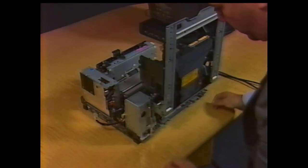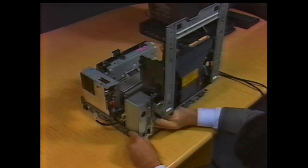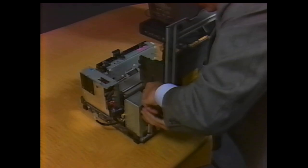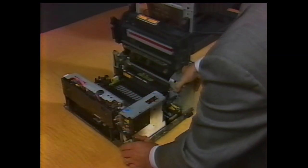The fixer assembly connector is located at the side of the printer near the paper delivery unit. Squeeze the connector and pull it from its socket to remove it from the AC controller unit. Remove the three screws that mount the AC controller unit to the printer base. Lift the unit straight up to unplug it from the connector underneath.